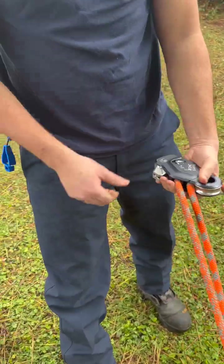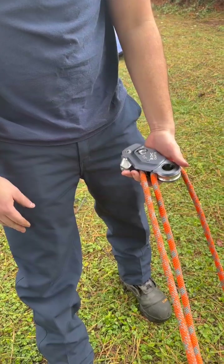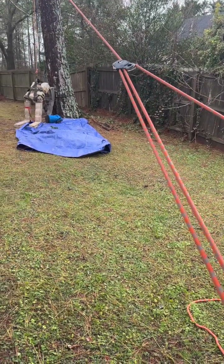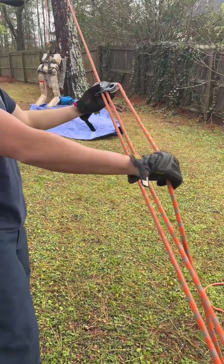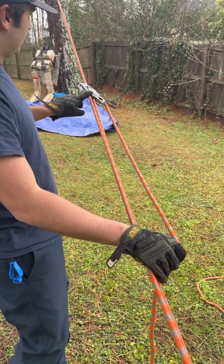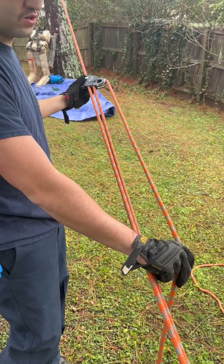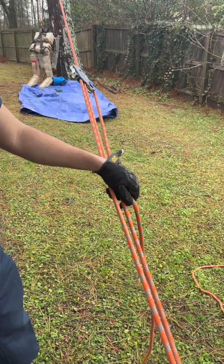It takes your pulley and rope grab and provides a quick and easy simple way to set up a Z-rig. We've got our haul team, the Capto set up, and a weight on the line. This is your three-to-one or Z-rig — very simple, very quick, very easy. Nice pictures on there show you how to set everything up, pulley's built in, and it's really quick to set up for your Z-rig to make that lift on whatever you need. You could also set it up as a five-to-one.